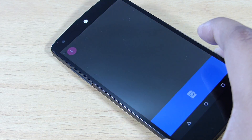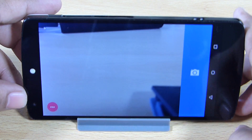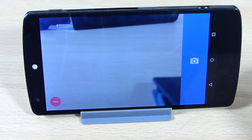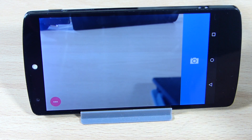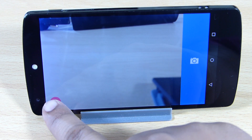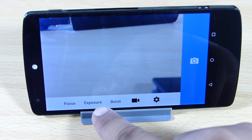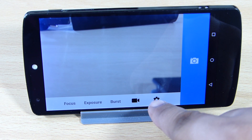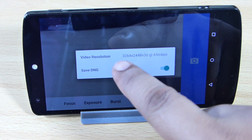When you launch the camera, you can see the layout and a blue banner that you tap to take photos. When you tap on the three-bar menu icon, your settings become visible — including options for focus, exposure, burst, and video quality.